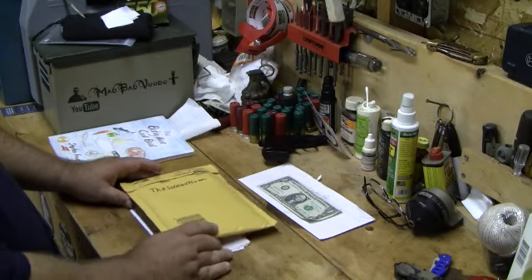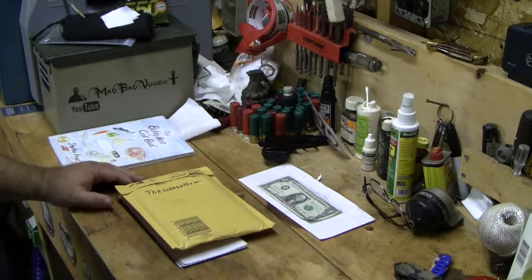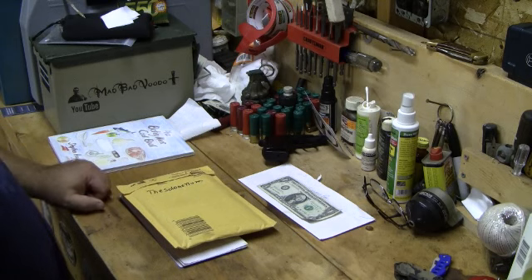Welcome, my friends of the interwebs, and welcome to an unboxing and enveloping, hopefully many more contributions to the charity that Stephen Hayes and myself are putting on.